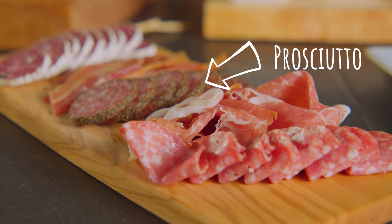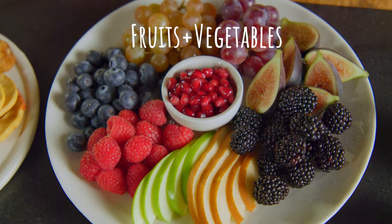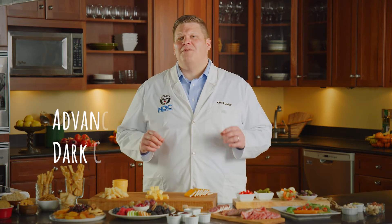Prosciutto is a staple, but try some delicious crispy fried bacon for something really familiar. Don't forget to bring in some fruits and other great fresh vegetables to really round out your plate. An unexpected crowd pleaser is dark chocolate — try it with some Havarti for a great milky, chocolatey flavor experience.